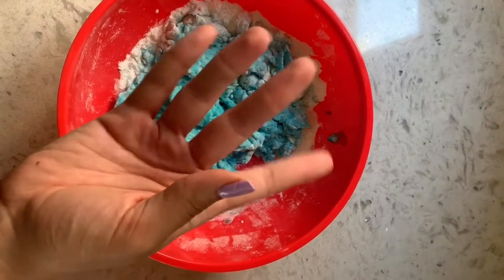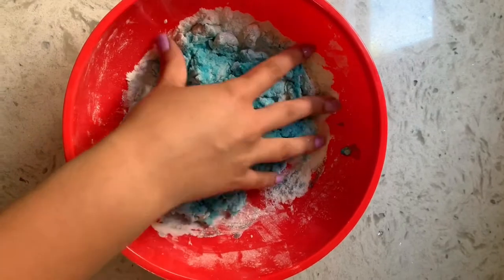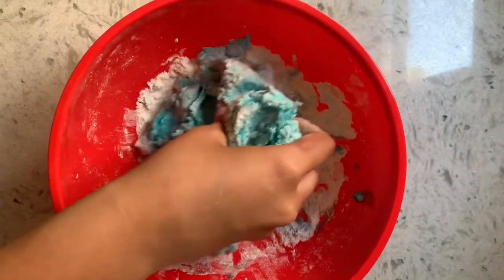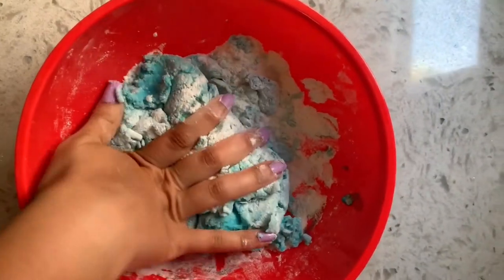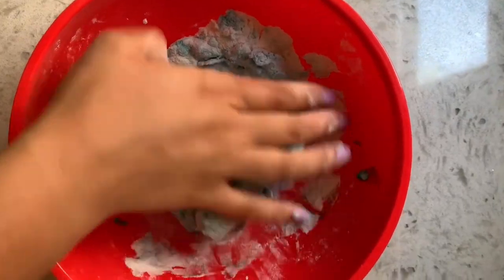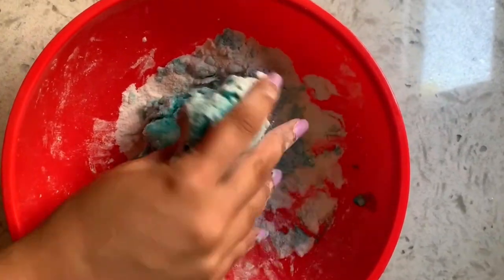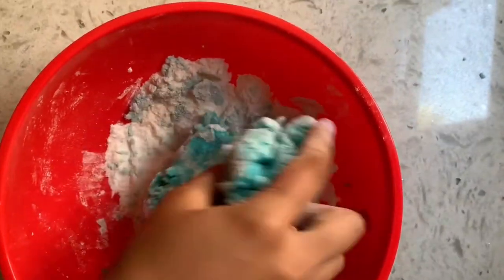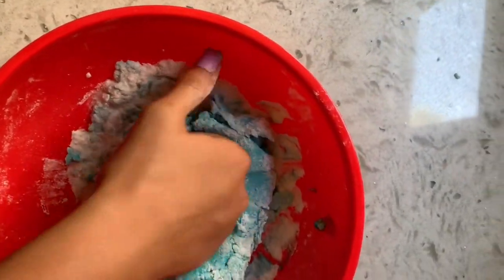Once you've mixed the best you can with the spoon, it's time to get messy and use our hands. Squish the dough together — this is called kneading. Keep on kneading your dough until it makes a little round ball. Just like we kept on mixing, we've got to keep on kneading.